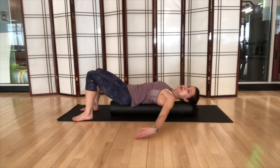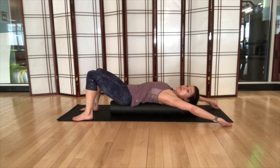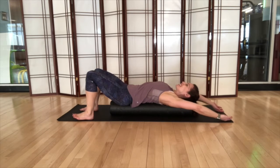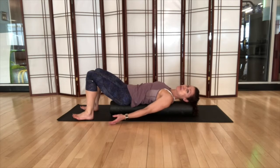Notice where you feel tightness. Do you have trouble keeping your fingers down on the floor as you go through this? That's okay — just do what you can do, always modifying anything that you need to modify.